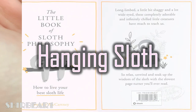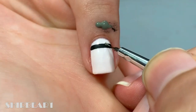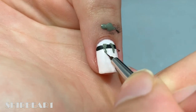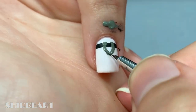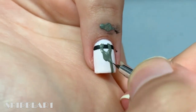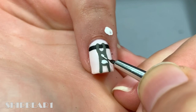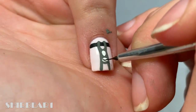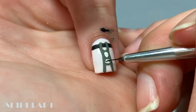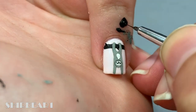And lastly, a sloth hanging from his legs. Paint a tree branch with a sloth hanging from his feet. Detail him as before. Add some leaves with black and white.